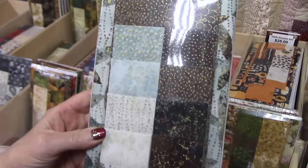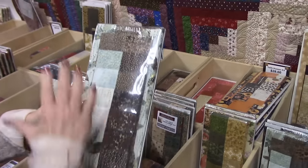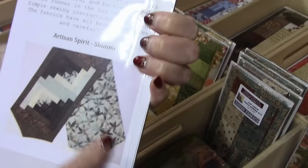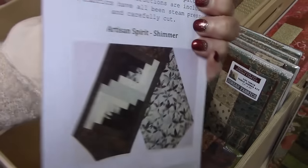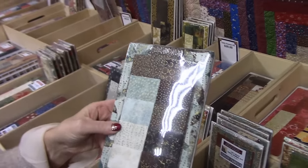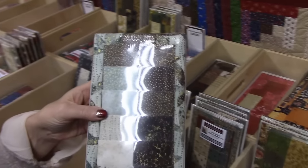This is from Northcott. It's called Artisan Spirit — that's the group of fabrics. So this is a table runner kit, but we're going to take this apart. We have a modification sheet that tells how to turn this into a table topper. Let's go over to the workroom and get started and get it sewn up.